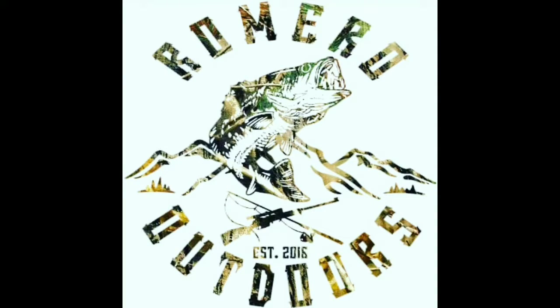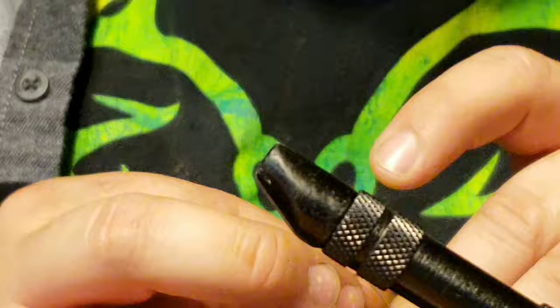What's up y'all? We're going to keep this fly tying thing going. Today we're going to be doing a beaded hare's ear nymph, or at least my version of the beaded hare's ear nymph.